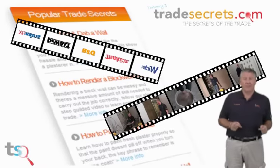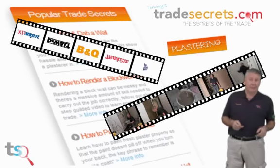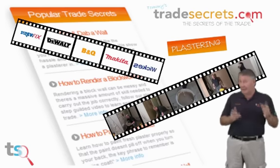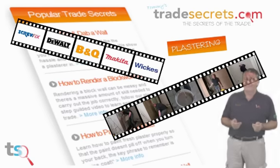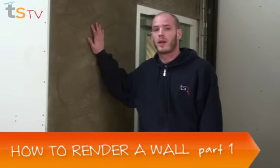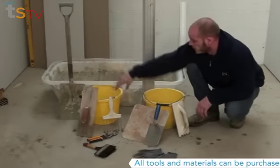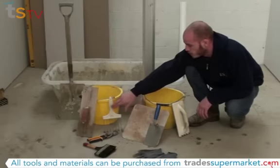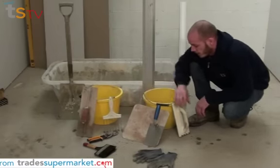Hi, welcome to Tommy's Trade Secrets. This short clip is all about plastering and how to do it right. My name is Simon from tradesupermarket.com and today I'm going to teach you how to render a block wall. Tools you need for this job are a plasterer's bath, a feather edge, a shovel, a couple of builders buckets, a hawk, a scratching tool, a steel float, some snips, a large brush, and a plastic float.